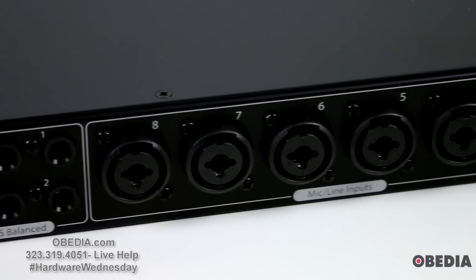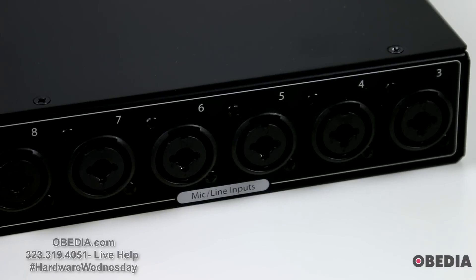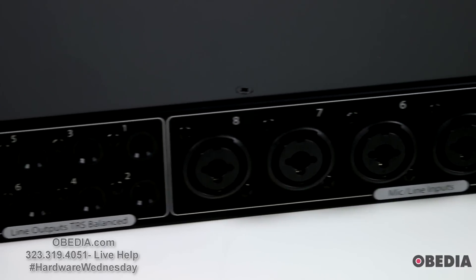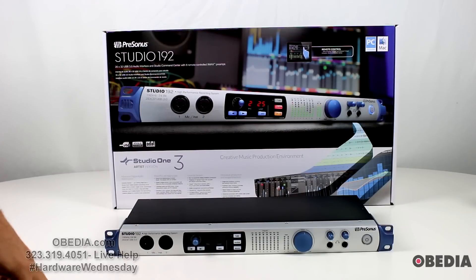Especially because you have dedicated headphone outputs on the Studio 192 as well — that's a really big selling point because you can set up your headphone mixes very easily. And of course you have talkback, which is pretty awesome and really useful for when you're working in the studio with other musicians or your band. That is the PreSonus Studio 192 high-performance digital audio interface, allowing you to record at the ultra-high sample rate of 192 kilohertz on a USB 3.0 interface with 26 ins and 32 outs. In our next video we will talk about how to connect the Studio 192 to your computer and use the remote functions, so stay tuned for that.